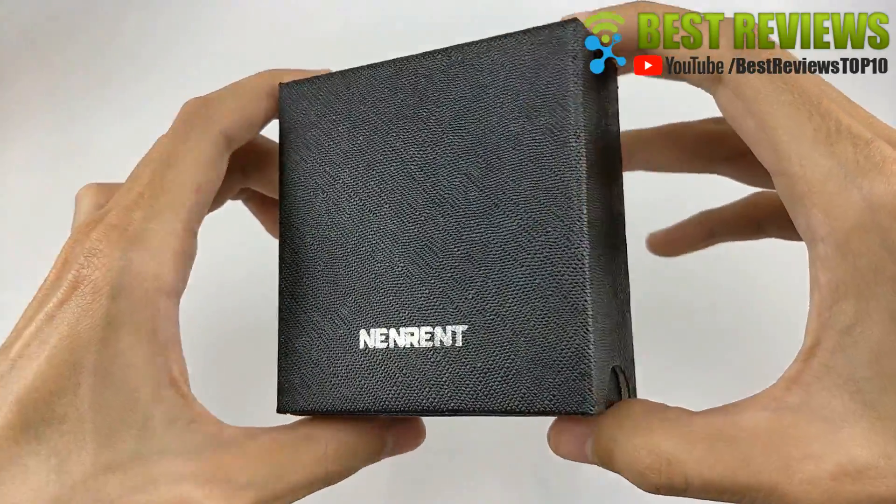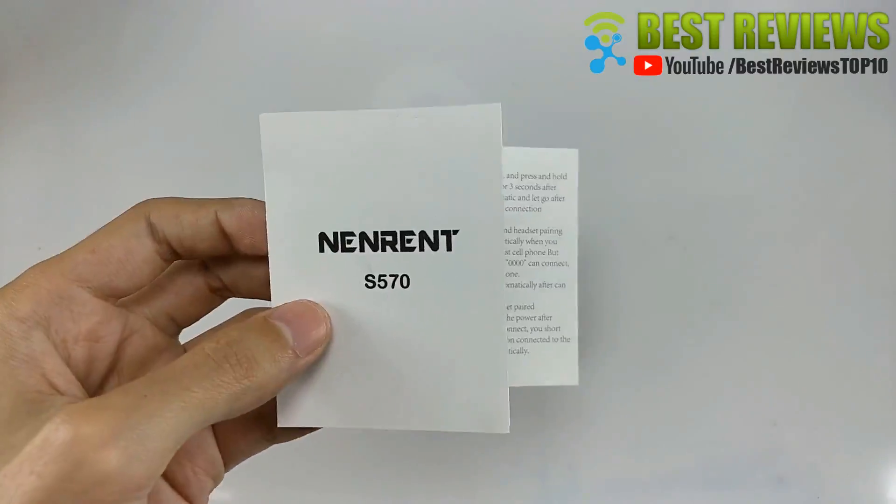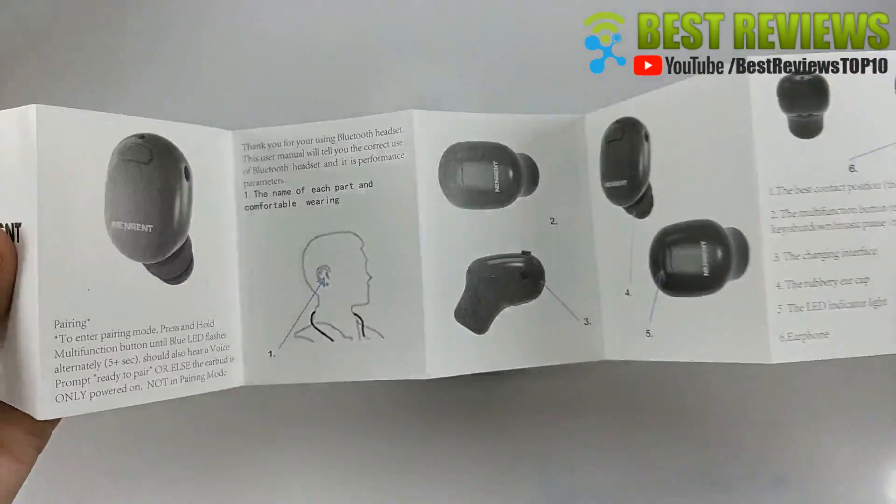Hello everyone, today I will review the Nenrent S570 Bluetooth earbuds. In this video I will talk about the advantages of this earbuds.